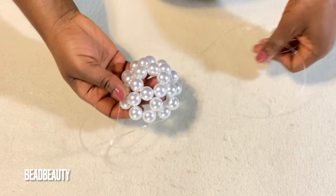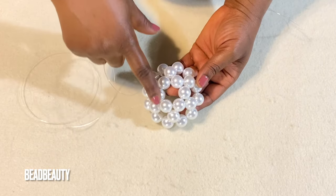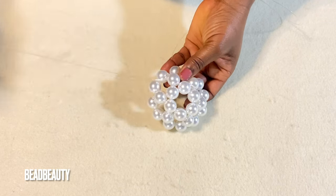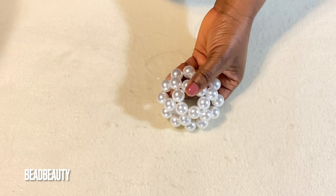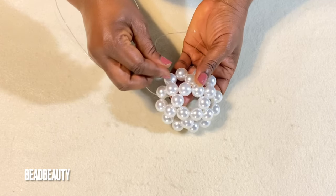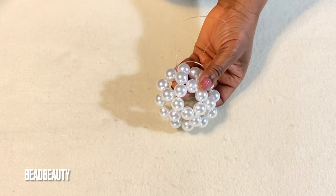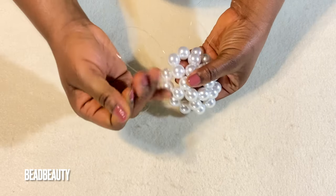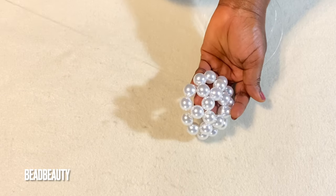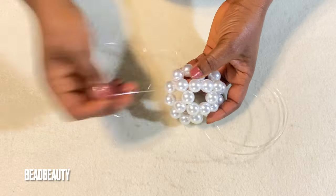Now you have something like this — this is how it's going to look. We are going to work with the top six again, so I'm going to work my way with my line and come into one bead, pulling through this bead in this direction. Now I'm going to hold my other line and pull through the same bead that I pulled the first line through.